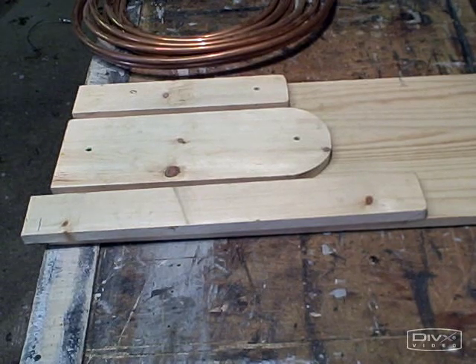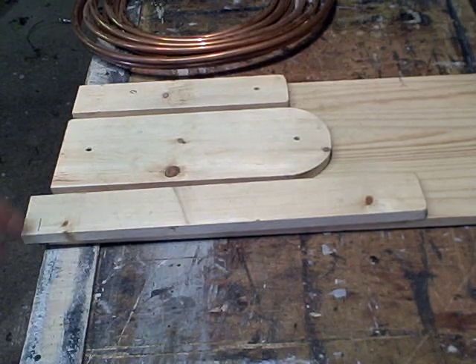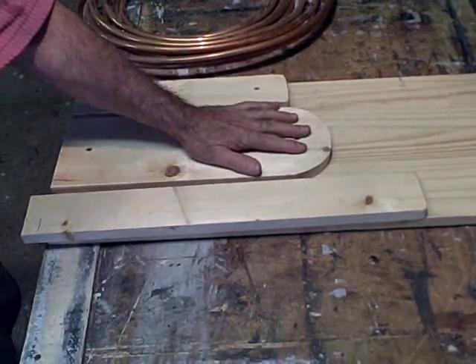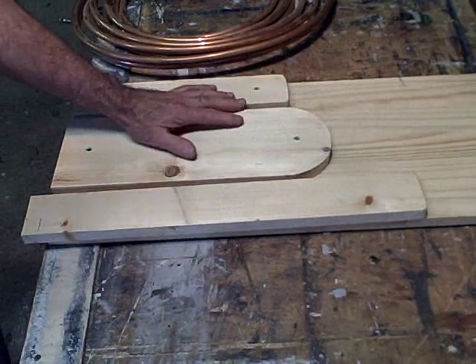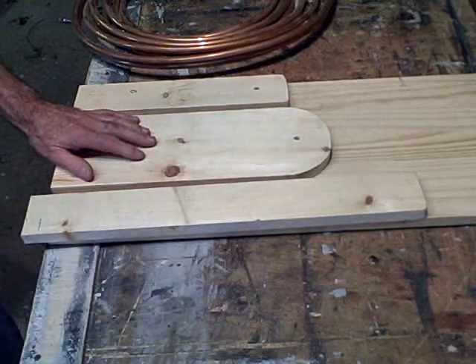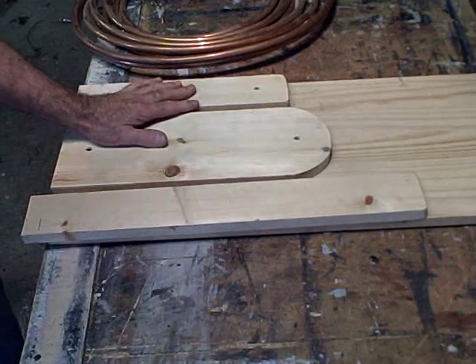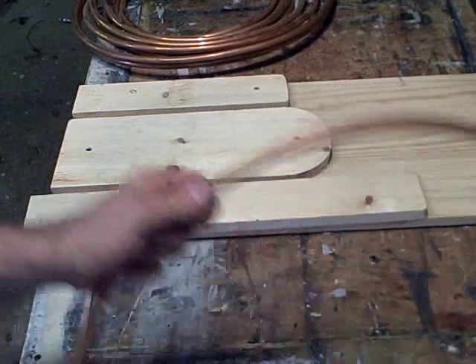The distance between the bends will be about 45 inches for a 4x8 collector, and the distance between the serpentine loops will be about 6 inches — from here to here, about 6 inches. You can use this same 1x6 lumber, commonly available at Home Depot, and use a series of these covering an 8-foot span to make your loops. This is just a small demonstration jig to show how we can bend the copper.